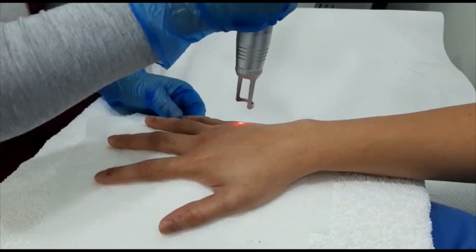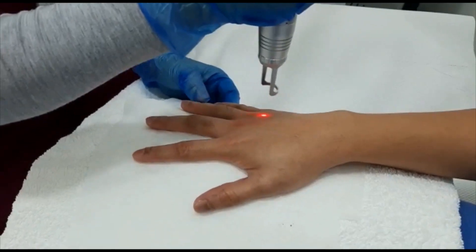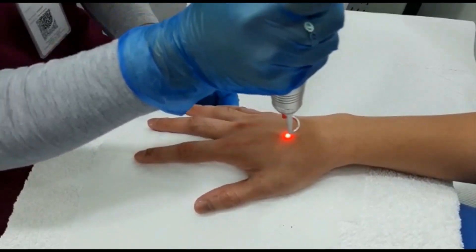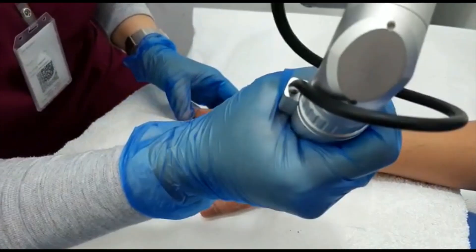The light exfoliation effect is immediate and as soon as the treatment is over, the skin feels squeaky clean with pores cleared and minimized.